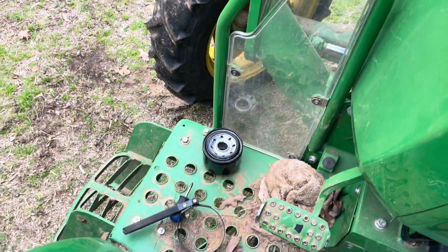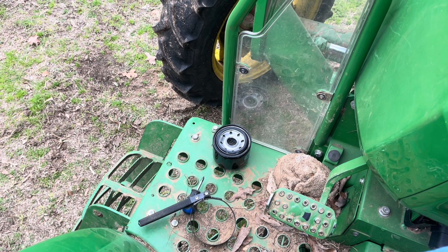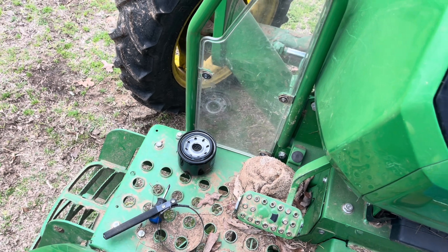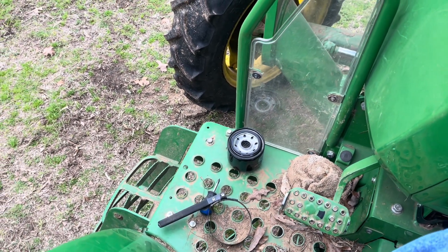I've been neglecting changing this fuel filter because it's kind of in a hard-to-get-to spot. And quite honestly, I just never have much luck whenever I change filters — I'm always having to prime stuff. I'm going to give it another go here today and see if I can do it right and film it for y'all.